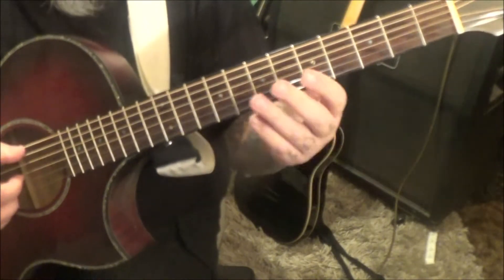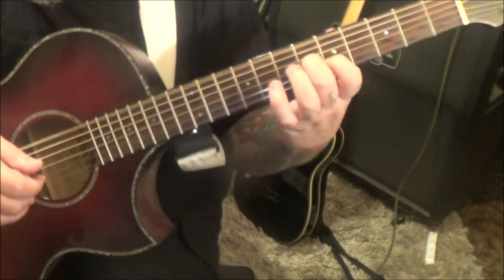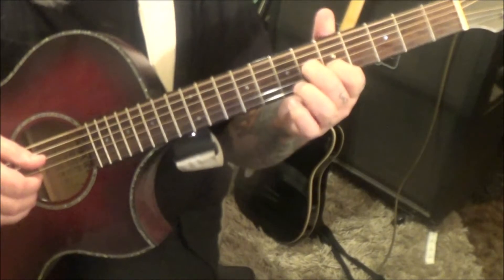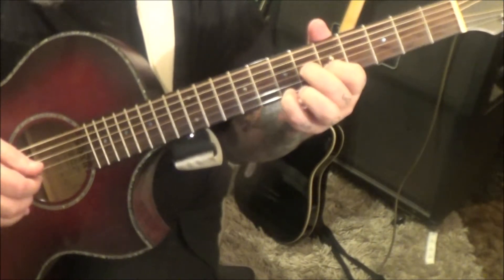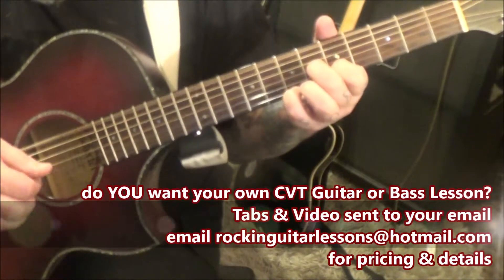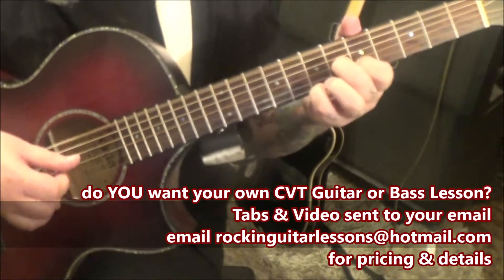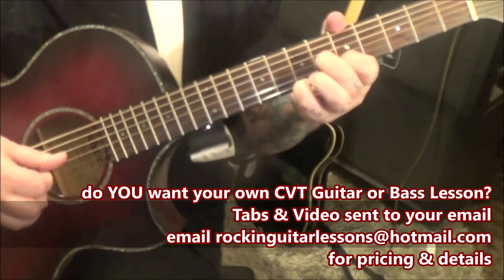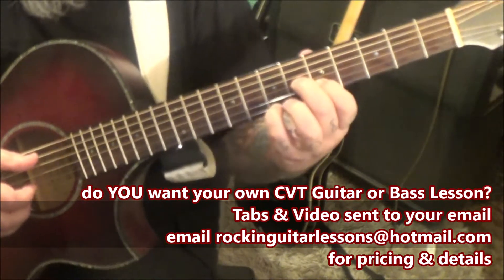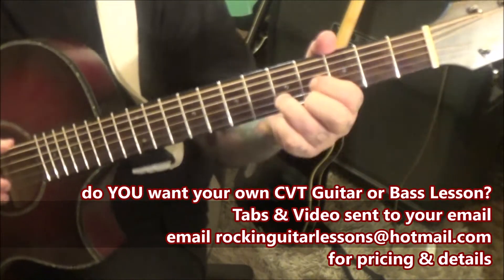Open low E, fifth fret B together, and then 6g, 5b, 7e, and then B and G twice. Then if you know the D major chord — I'm sure you do — move it up a whole step.